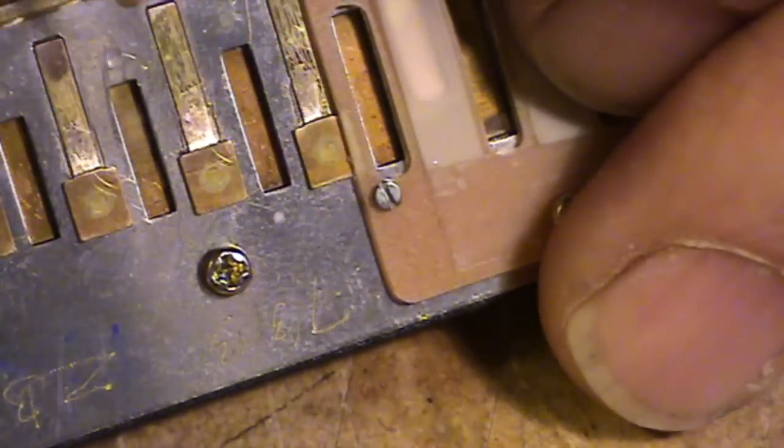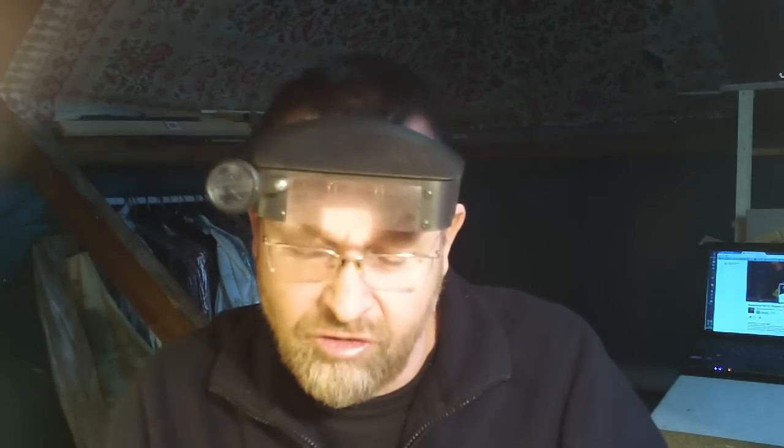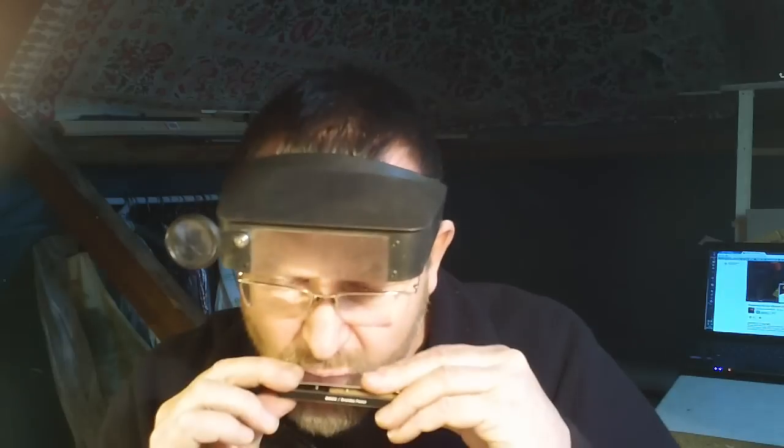You've got to push it down another fraction of a millimeter so that it's not at the point where you're going to get two notes in the hole when you blow, but it is at the point where you get a nice draw bend. So that hole is good now — I'm just getting one blow note, I can bend it, I'm not getting two notes, and when I do the draw bend, I can hit that draw bend sweetly without it blanking out.